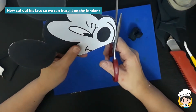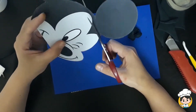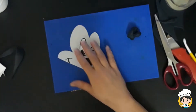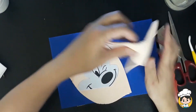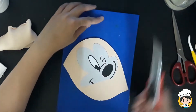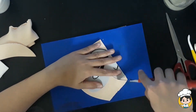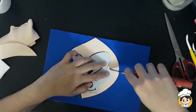Now we will be working on his face. Let's cut our pattern so we can trace it on the fondant. Like our black fondant, I've already flattened the flesh fondant ahead of time, so it had a little bit of time to dry. Let's cut our fondant using our pattern. If you don't dry your fondant ahead of time, when you cut through the pattern, sometimes the fondant will be dragging, and we don't want that because it's not going to be proportioned.